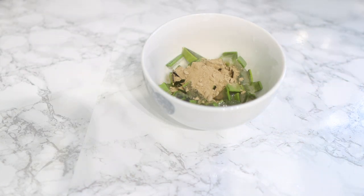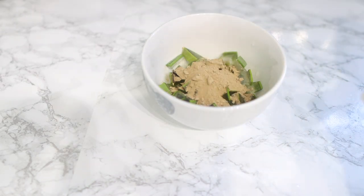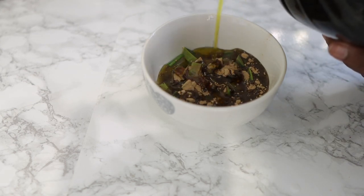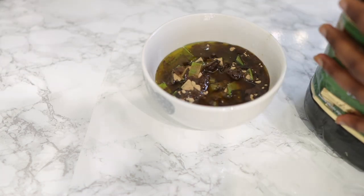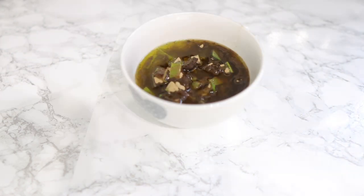Amla powder is great for hair because it conditions your scalp, helps to promote healthy hair growth, improves the tone of your hair, minimizes grays, boosts volume giving your hair really nice thickness, and also helps to reduce dandruff. I added about one tablespoon of amla powder for this amount of aloe vera that I used.